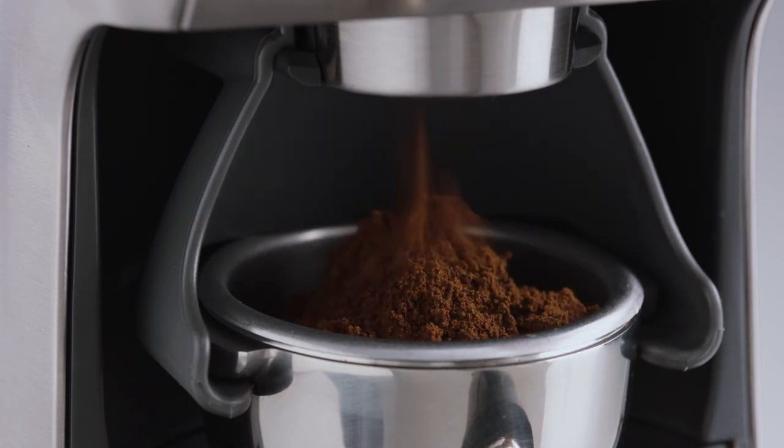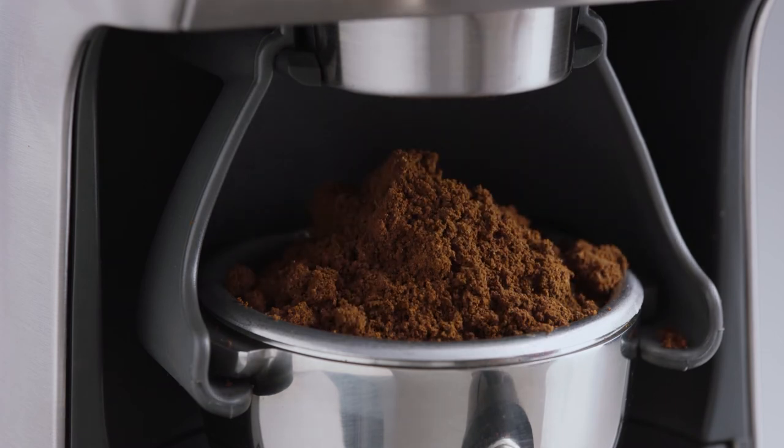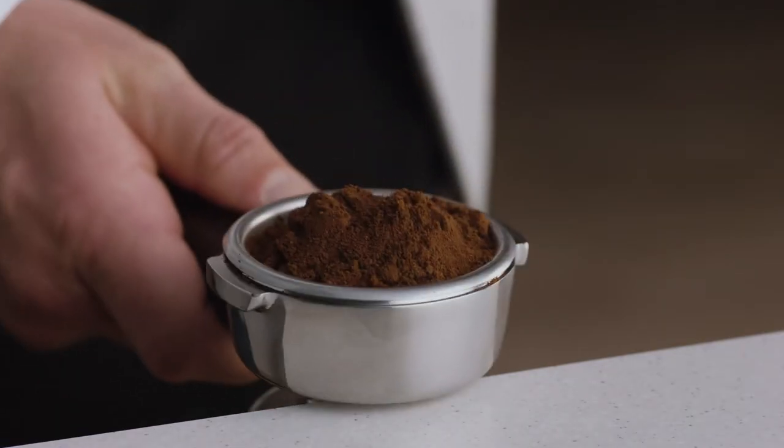Grind the remaining dose. While it can look like there's too much coffee in the portafilter, all you need to do is tamp and trim.